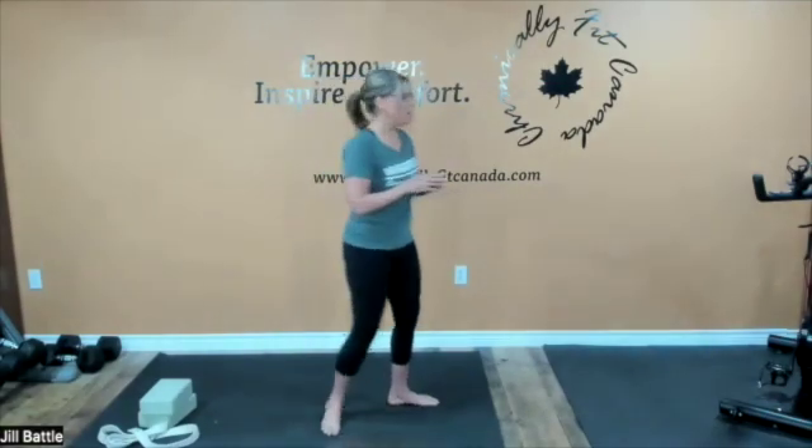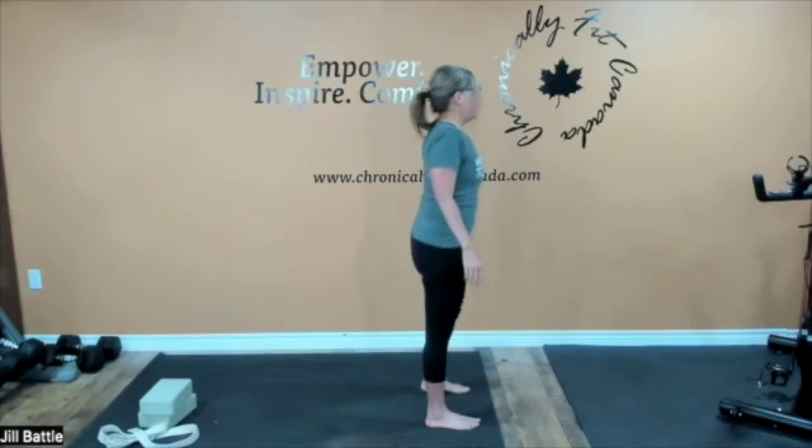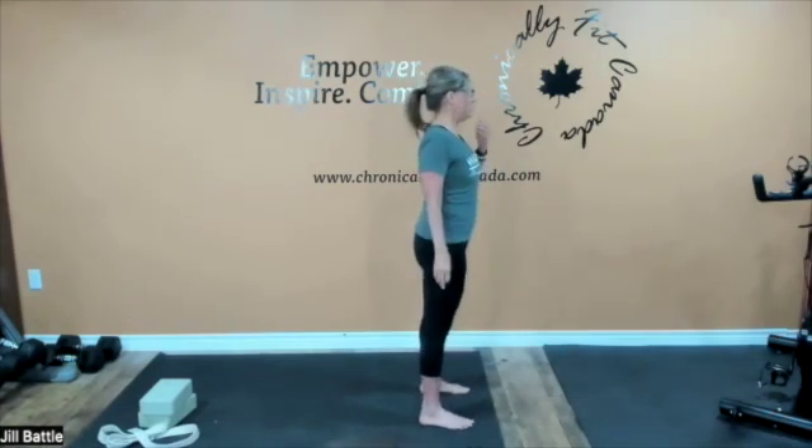All right, welcome to Warrior Yoga with Jill. Let's start by coming to the top of our mats, coming into mountain pose and taking those long, deep, smooth breaths.